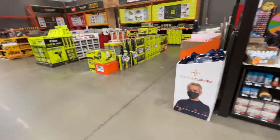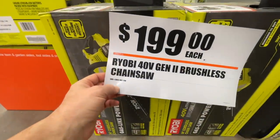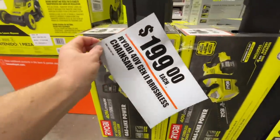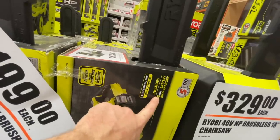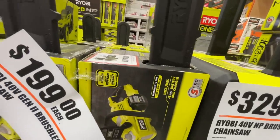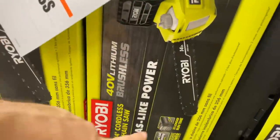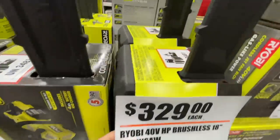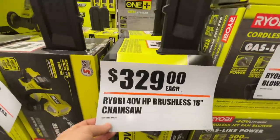Ryobi 40-volt Generation 2 brushless chainsaw going for $199, which includes a 4 amp hour battery and charger — that's a 40-volt 4 amp setup. Then there's the 40-volt HP brushless 18-inch chainsaw for $329.